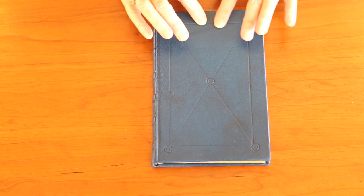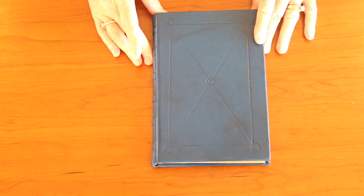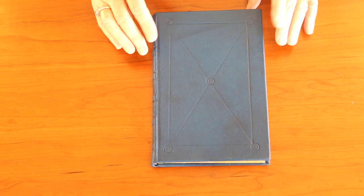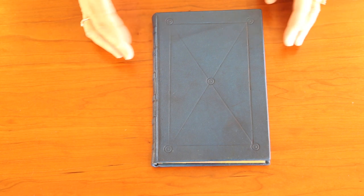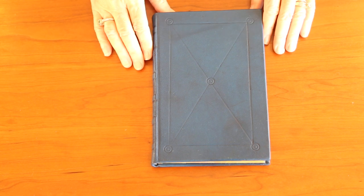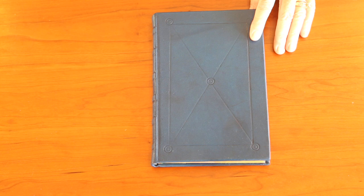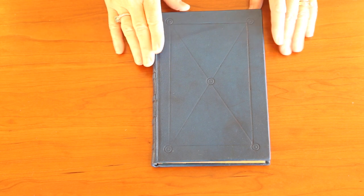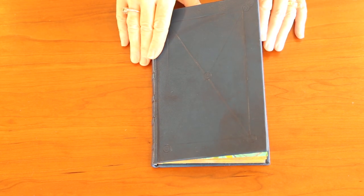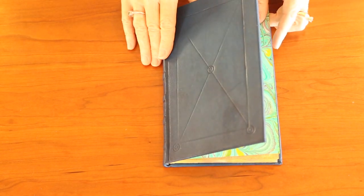This is also leather bound like the previous journal, and this was my first attempt on a good book. I had practiced on a not-so-good book with my embossing, and it's a little simpler pattern than I ended up putting on the seasons journal, which I actually finished before this one. I was going to save this and video it later in the year, and just decided I'll go ahead because I'll forget.